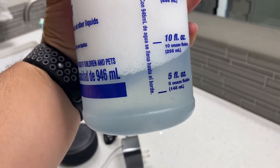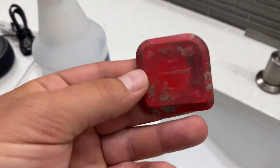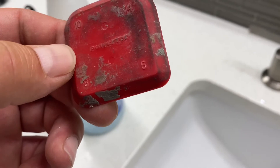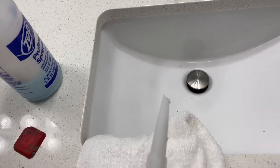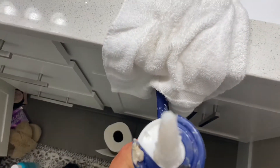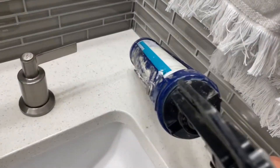Clean and dry. The next step is to get some dishwashing soap and water, and you want a tool like this — something that has a nice rounded corner. Then grab your silicone. I like to cut the tip at an angle; make sure not to cut it too big, just enough.